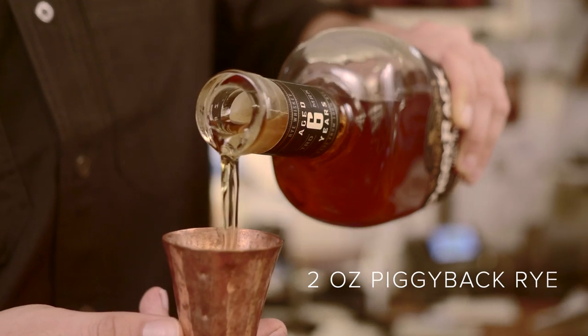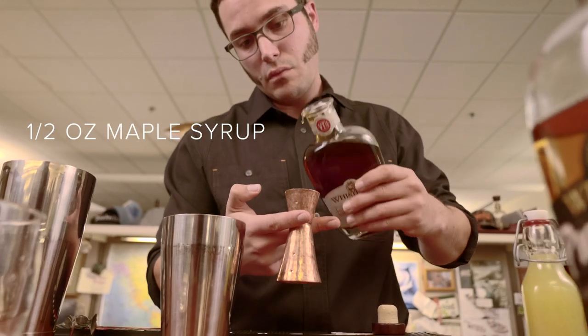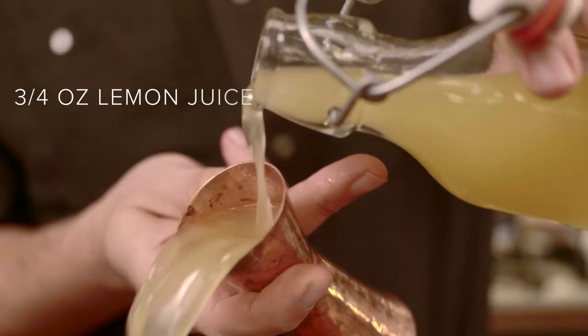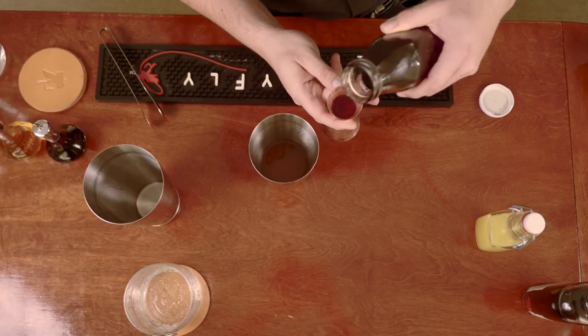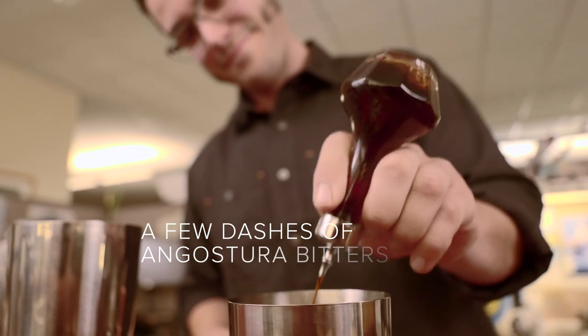First, add two ounces of Piggyback Rye. Add a half an ounce of maple syrup. Three quarters of an ounce of fresh lemon juice. A splash of coffee-infused sweet vermouth. Add a few dashes of Angostura bitters.